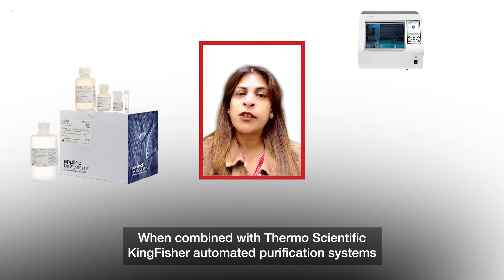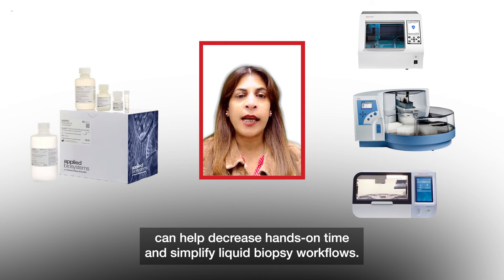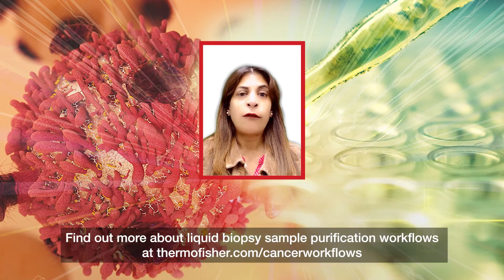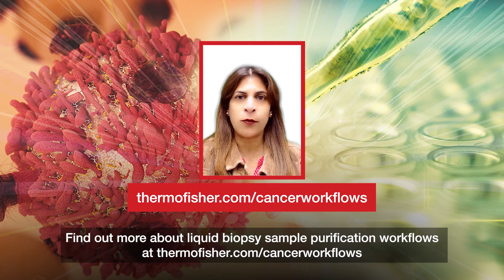When combined with ThermoScientific KingFisher Automated Purification System for scalable and consistent sample preparation, MagMax kits can help decrease hands-on time and simplify liquid biopsy workflow. Find out more about liquid biopsy sample purification workflows at thermofisher.com/cancerworkflows.